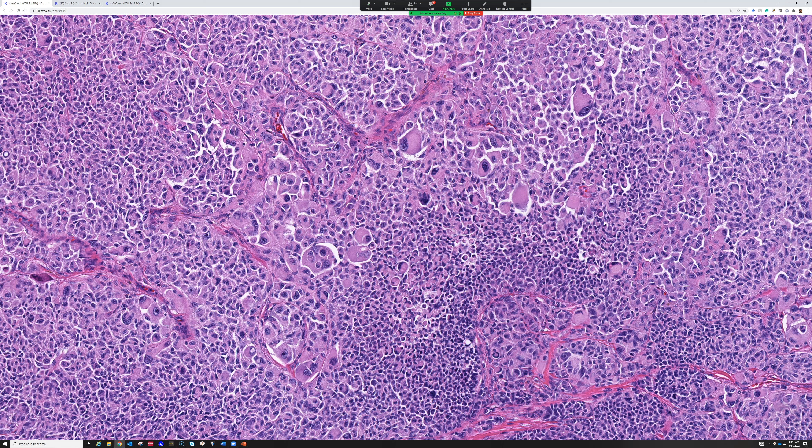Great questions. Any other questions about this or about melanocytic topics before we move on?